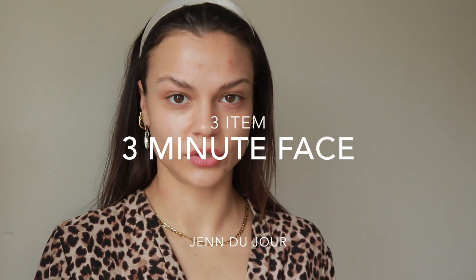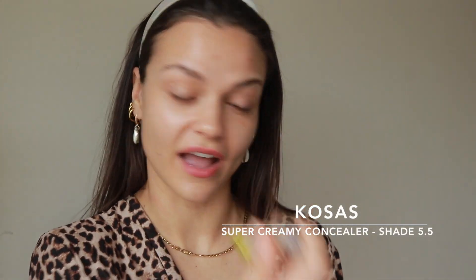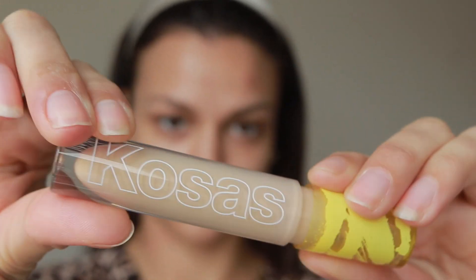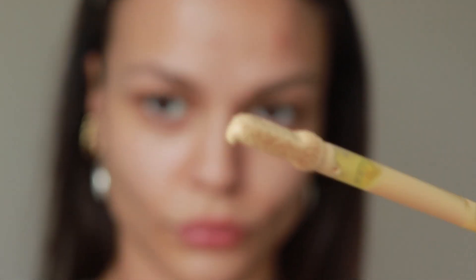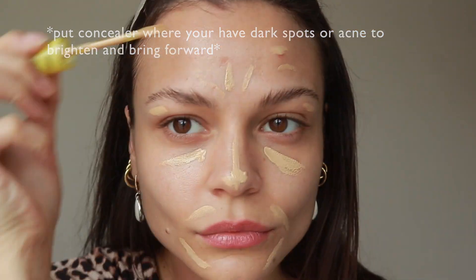Hey everybody and welcome back to my channel. I thought I'd do a really simple makeup look today because I think I always do stuff that's a little bit too complicated, so we're going to use three products. This is the Kosas super creamy concealer and my shade is five and a half. I just got this and I think it's such a good color, so I'm going to show you how I get ready for like nothing.